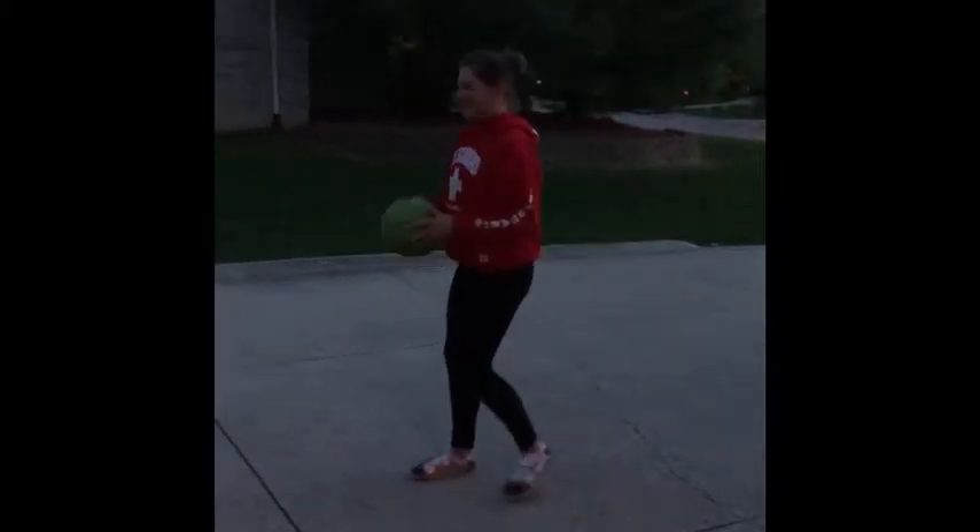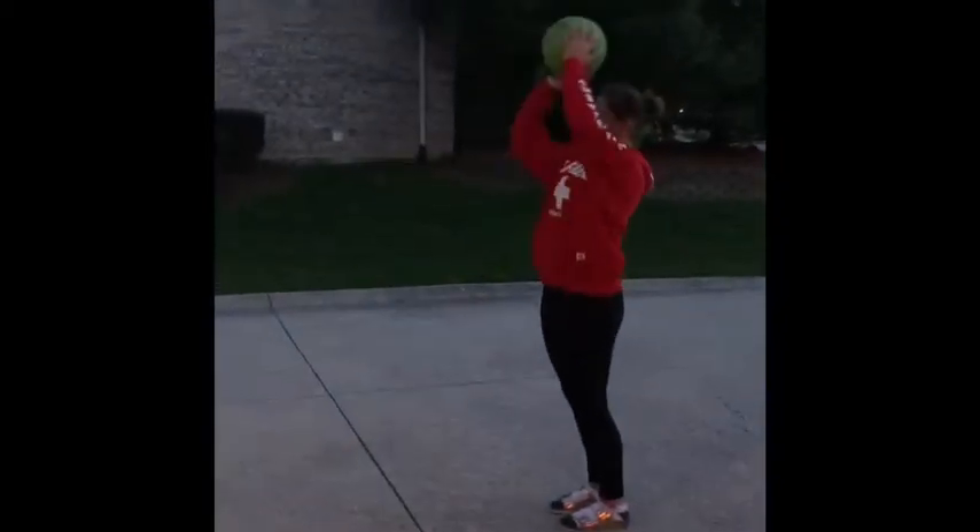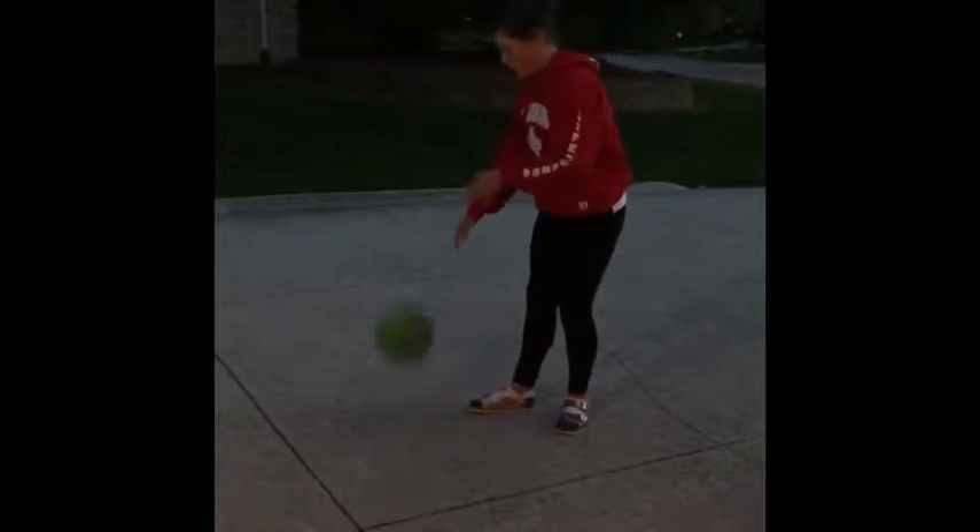A jump shot is where you stay stationary and you put the ball up in the basket. To do a jump shot, you're going to take one step with your inside foot after you dribble, then get set.